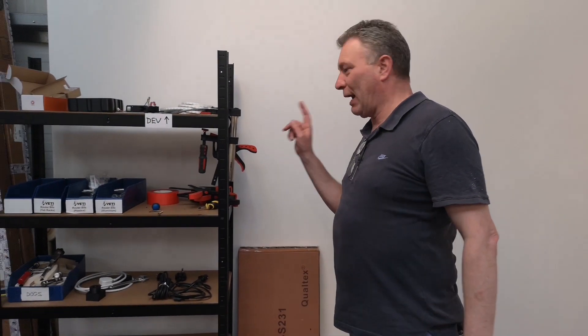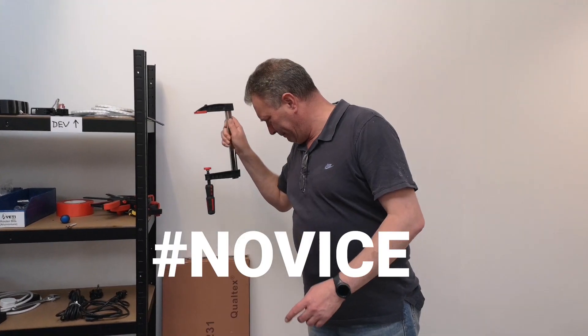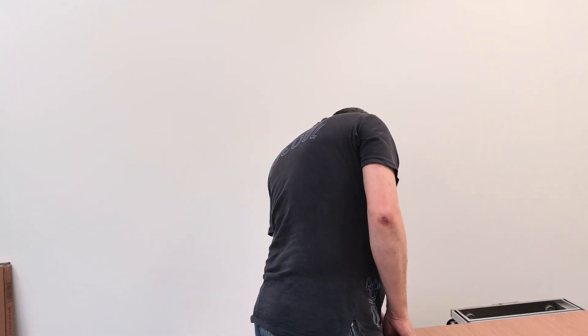Work holding — one of two things. We can either clamp it, so we clamp the sheet to the spoil board on both sides, or you could screw down through into the spoil board just to keep everything nice and straight and flat.